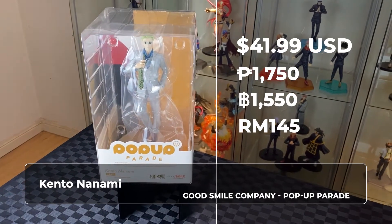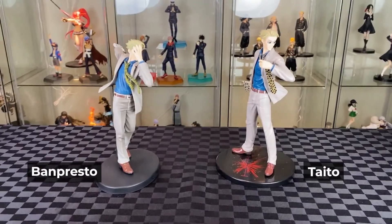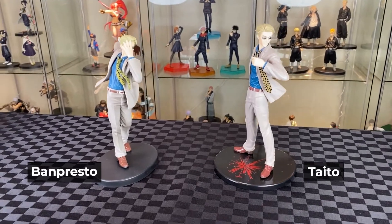The box looks quite nice. We will dig into the yellow. We will also compare this with the Banpresto and Taito Nanami after the unboxing. Alright, let's unbox.